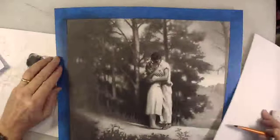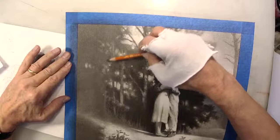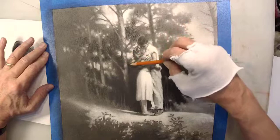A lot of my drawing considerations right now are purely abstract, compositional. Where do I want my darkest dark? I'm not really paying attention to the photograph at the moment. Once I've sprayed this, I can't erase — so I tried to be really careful to have everything as light as I could possibly want before spraying. I can get darker, but I cannot get lighter.